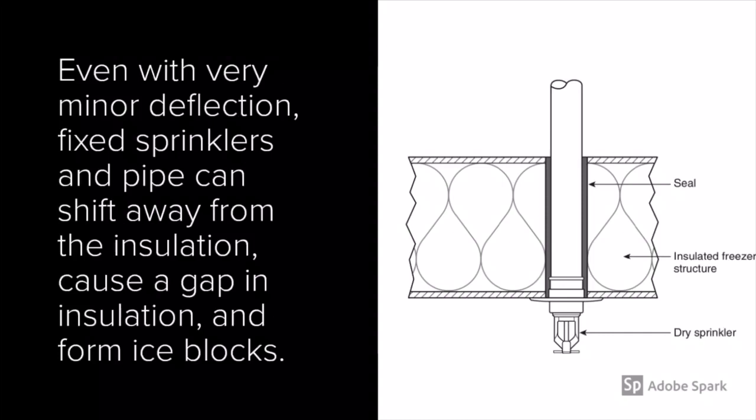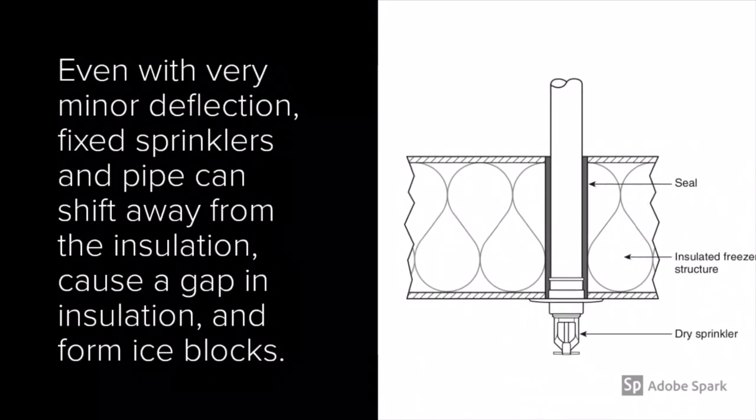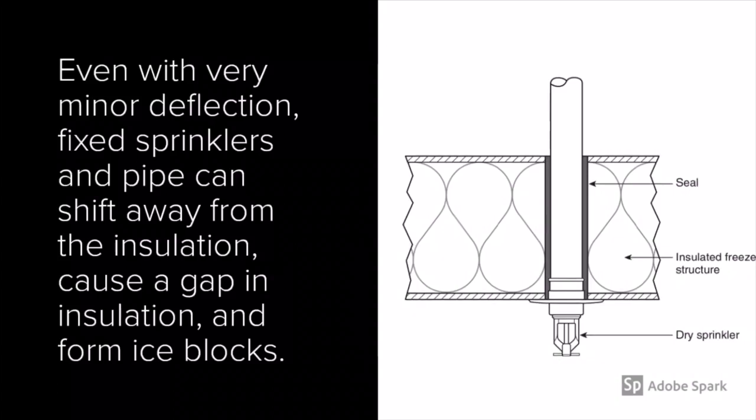However, as is the case in many large retailers or groceries, the tops of the coolers and freezers are subject to some movement from personnel or storage on top of the units themselves. Even with very minor deflection, fixed sprinklers and pipe can shift away from the insulation, causing a gap in the insulation and forming ice blocks.